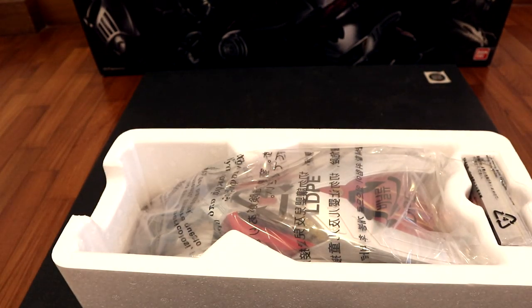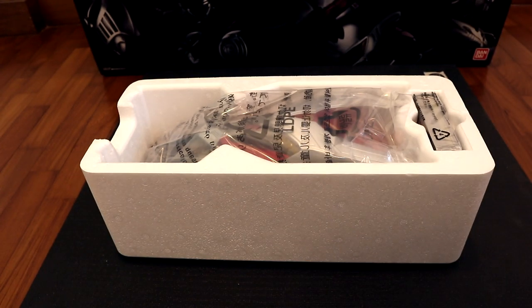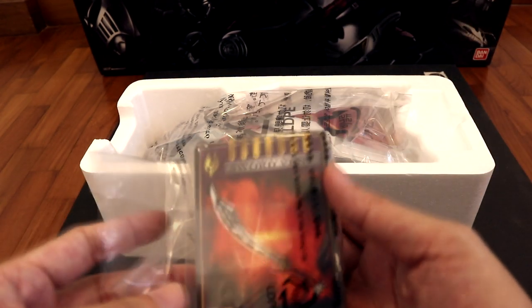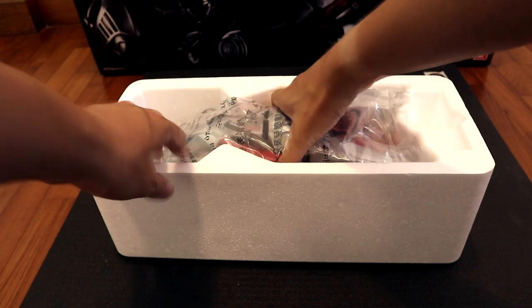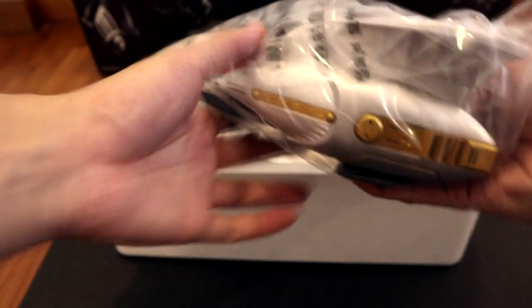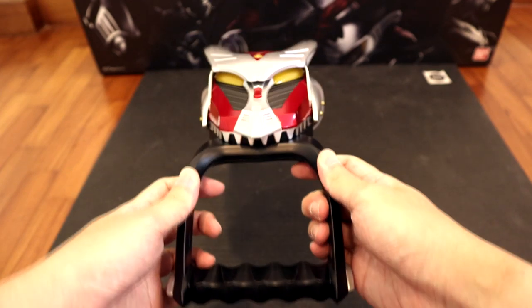Man, that looks pretty awesome. As usual we have an instruction manual that we're not going to care about. And of course we have the remaining vent cards which we'll take a look at later. And finally the CSM — it looks so good. Alright, I'm just going to put it down. Here we have it: the Complete Selection Modification Drag Visor.